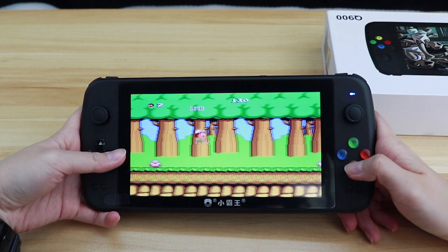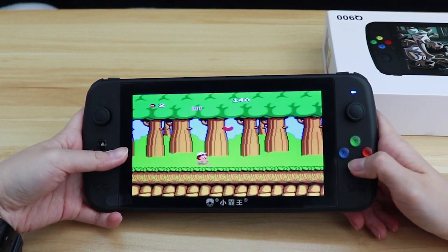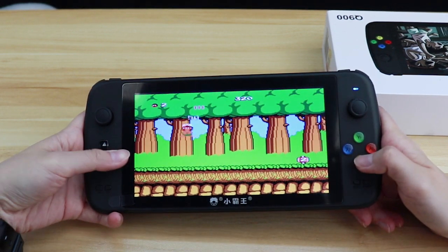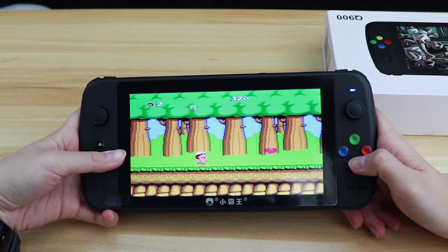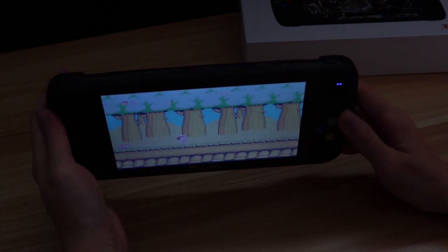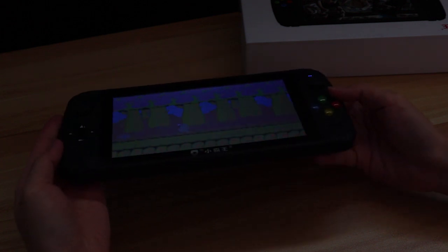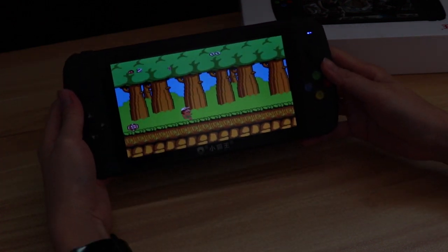When playing Adventure Island, you will notice a slight screen tearing — it's not so obnoxious, I can live with that. What bothers me is, I think this is an LCD screen or something like that, because as you can see, when I turn to an angle like this, the screen turns out to be unrecognizable. I have to shoot this video under dark circumstances to show the screen — it can only be viewed from a certain angle and is completely black from other angles.